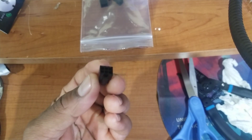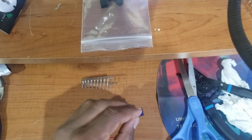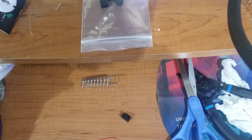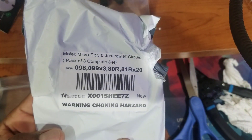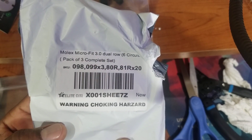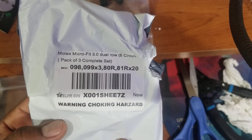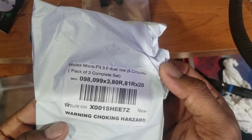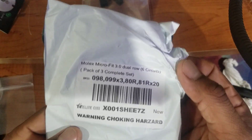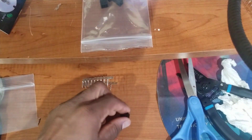So I went on Amazon and bought these - Molex Micro-Fit 3.0 dual rows, six circuits, pack of three. That's what it is right here.